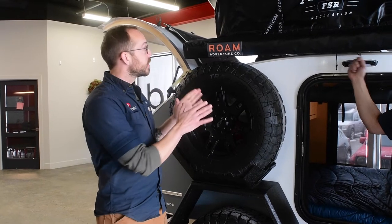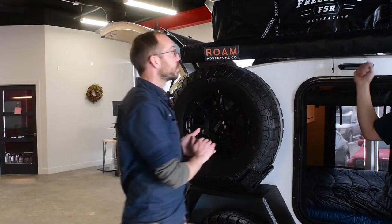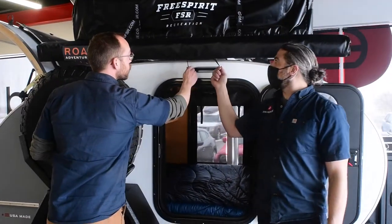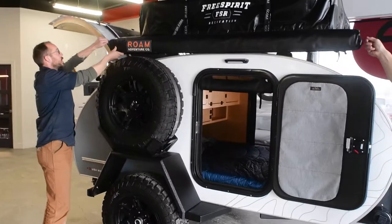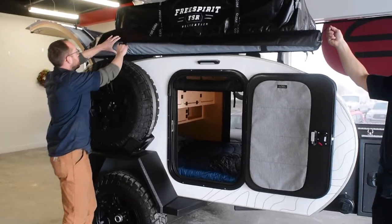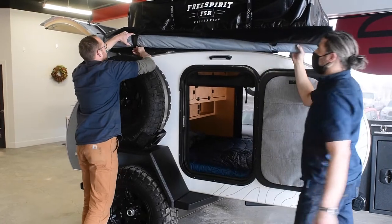We're going to show you how to set up the awning. This is a six and a half by eight foot awning that comes with the trailer. You see here you have two zippers. Chris is going to help me out with this because this is definitely a task easier done with two people. I'm going to be person A, Chris will be person B.